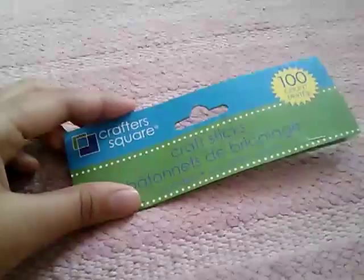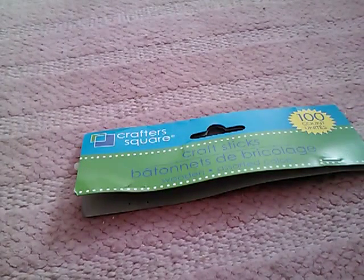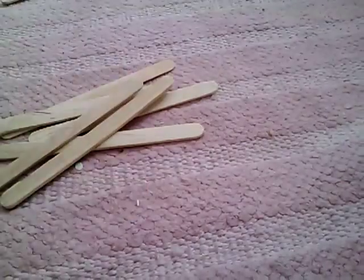Hello everyone, today I'm doing a hard McCall bench and it's super easy if you follow the process which I use. The thing I'm using is this popsicle stick, or craft stick, or wooden stick, whatever you want to call it. They look like this, and I got this at the dollar store for a dollar. There are a hundred of those, which I think is really great.